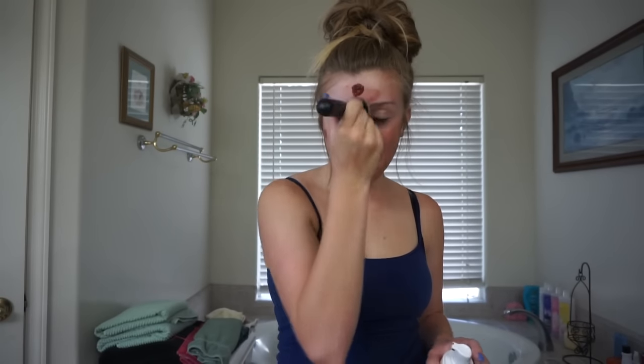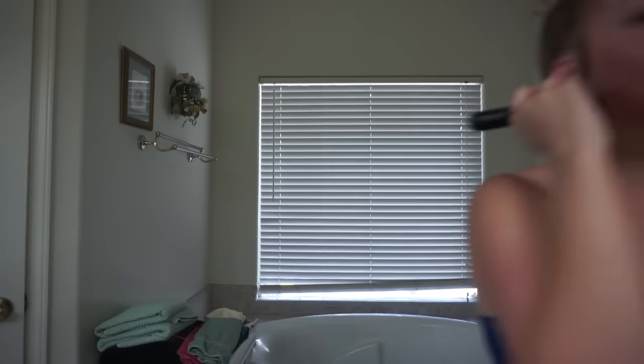My face is literally the whitest part of my body, so this is going to be kind of funny. This better not break me out. I can already tell there's a difference. I don't know how well I spread that, but I guess we'll see. I'm going to work foundation anyway, so if I did horrible on my face, it's okay.